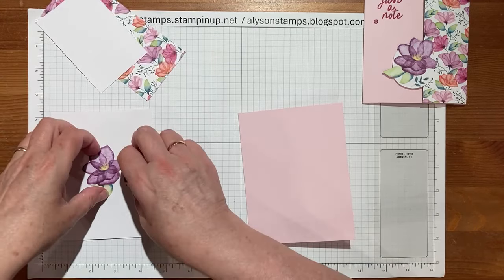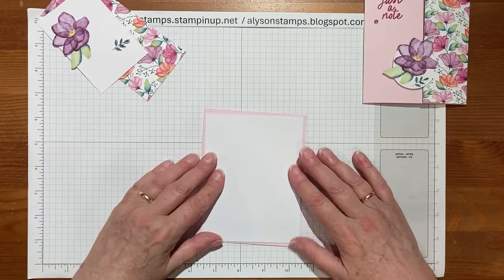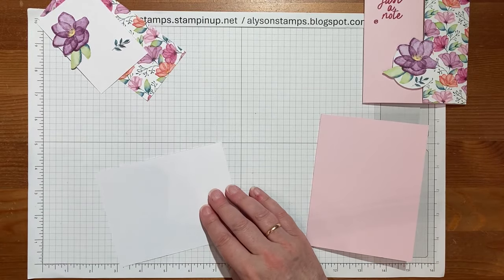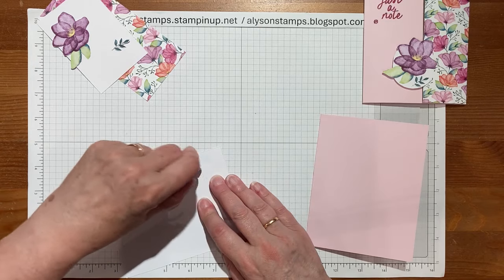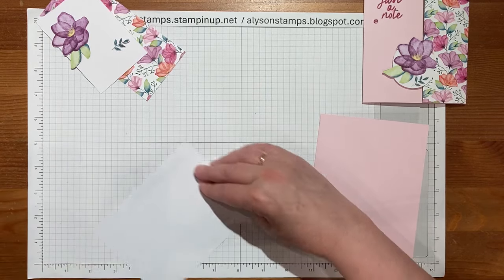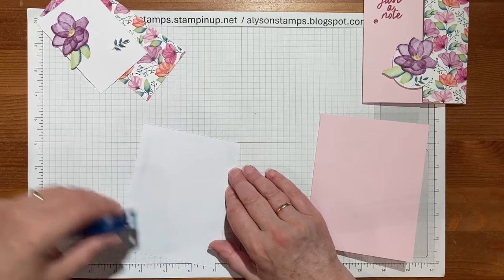It's got a piece one layer down, so it's four by five and a quarter, and I'm actually going to stick this inside first — I'll explain why in just a little minute. So we'll quickly stick that in.